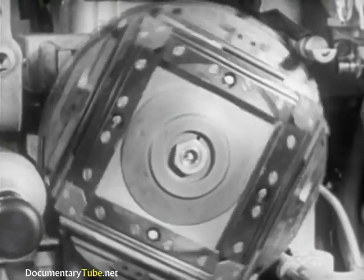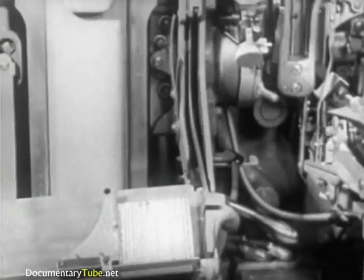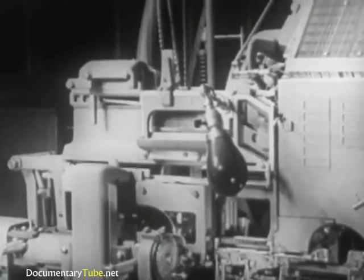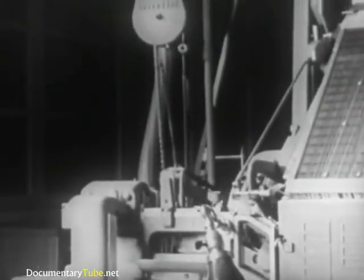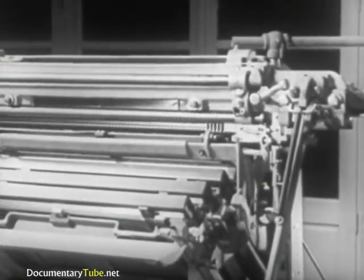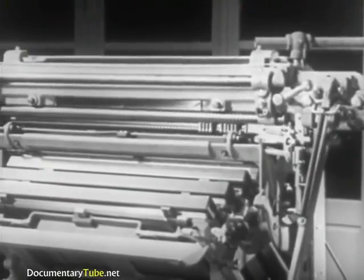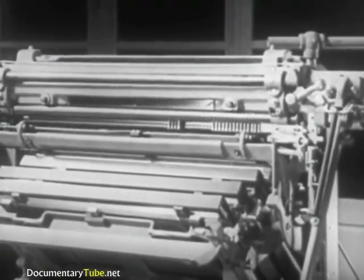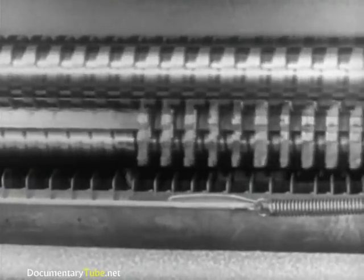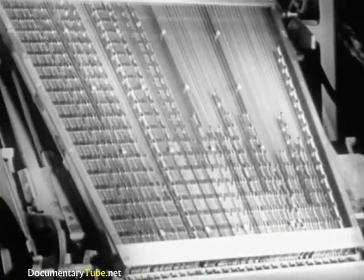Then the slugs are carried into position to be ejected from the mold and stacked one after another as they are ejected. Meanwhile, the first elevator rises and the second elevator descends to meet it at the transfer channel. The matrices are transferred to the second elevator and raised to the distributor. Here, lifted automatically one at a time, they are returned to their respective channels in the magazine. These circulating matrices will be used over and over as they are needed for composition.